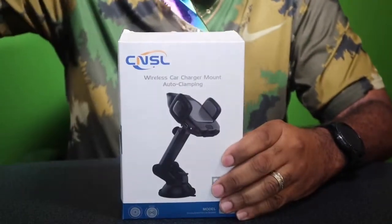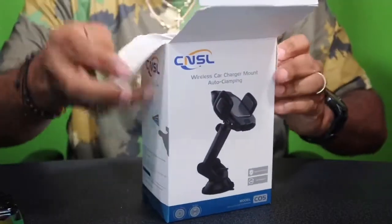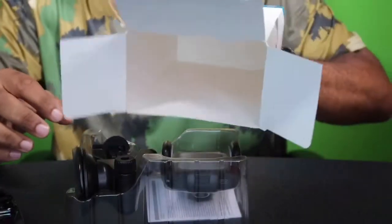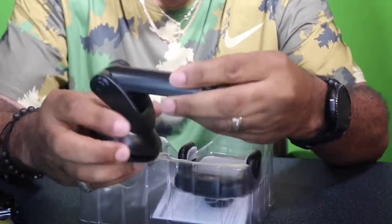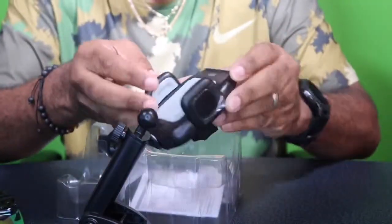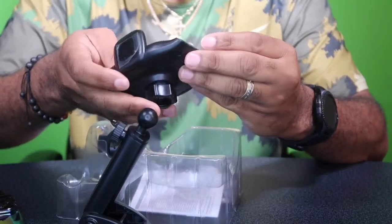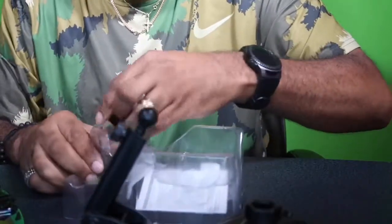Got the little unboxing knife today. I hope everybody's having a good, blessed day. I appreciate everybody taking the time out to check out the video. Let's see what we get out of the box. Got your little adjustable arm right here — moves back and forth. Got the cradle itself. Pretty decent build, hard plastic, nice little presentation. Got the CNLS logo right here. Showing you the back of it, got your little clamp piece on here.